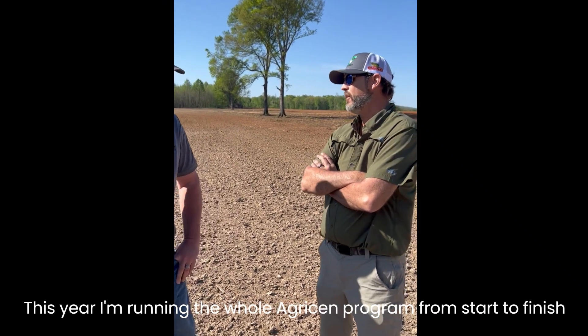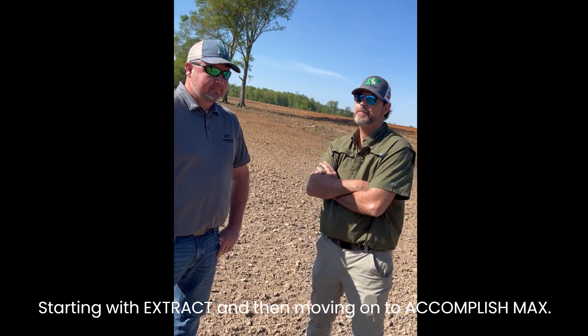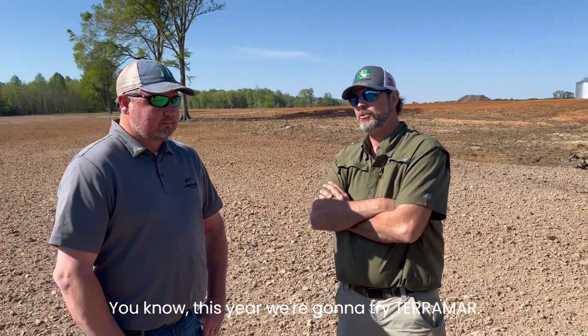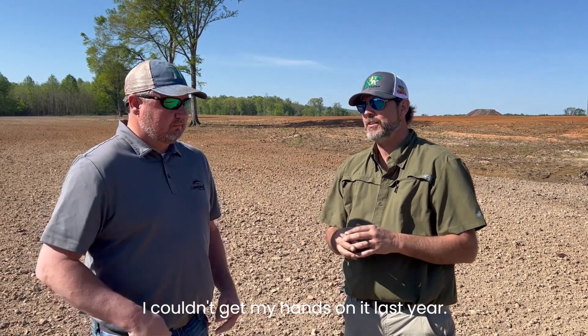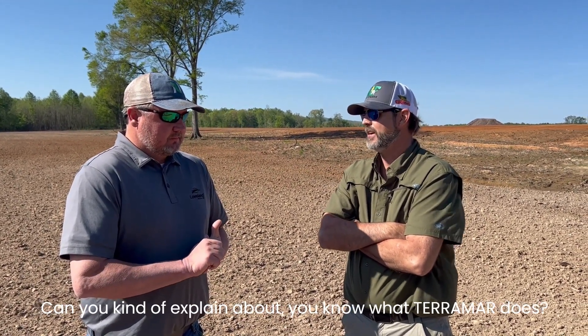This morning's discussion is on Terramar. This year, I'm running the whole Agrison program from start to finish, starting with the extract and then moving on to Accomplish Mag. This year we're going to try Terramar. I couldn't get my hands on it last year, but I'm going to try some this year. Can you kind of explain what Terramar does?